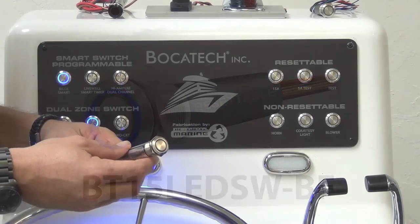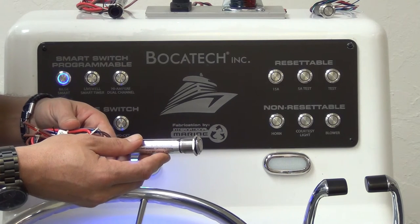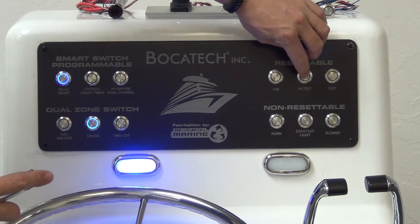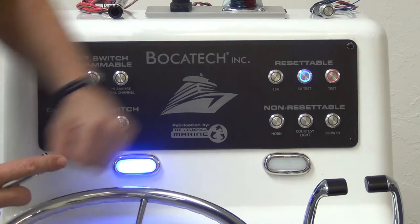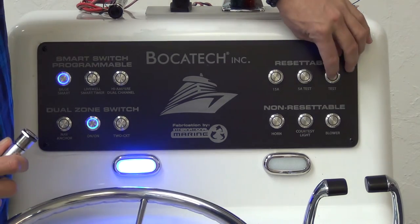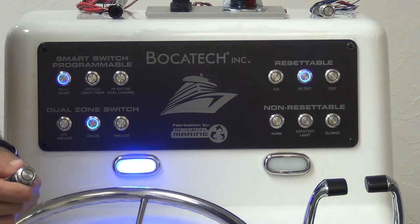Bokatec's resettable switch. 316 steel, IP67 rating, one meter capable underwater. This is a 5 amp switch — these switches come in 5, 10, 15, or 20 amps. Shorting out a 5 amp switch turns the light off. Fix your short, then reset your switch by pushing it back in.